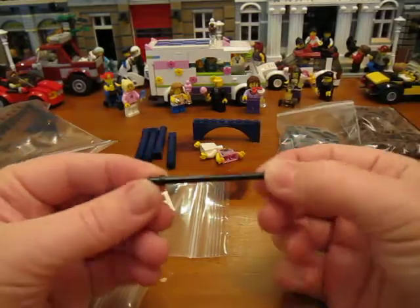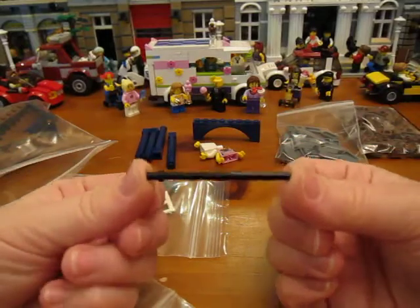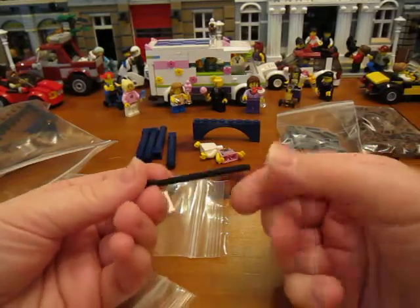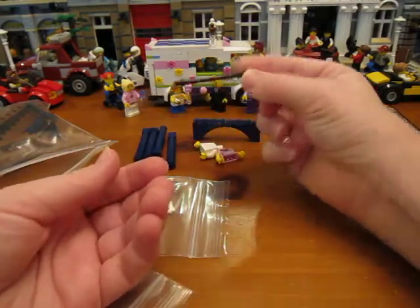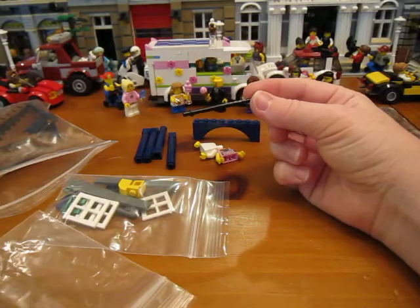And this is a 6.6 long bar for the Green Grocer that I just couldn't find. They're kind of harder to find, but this seller had it, so I just got it. It's a piece that goes on the railing on the back of the Green Grocer.